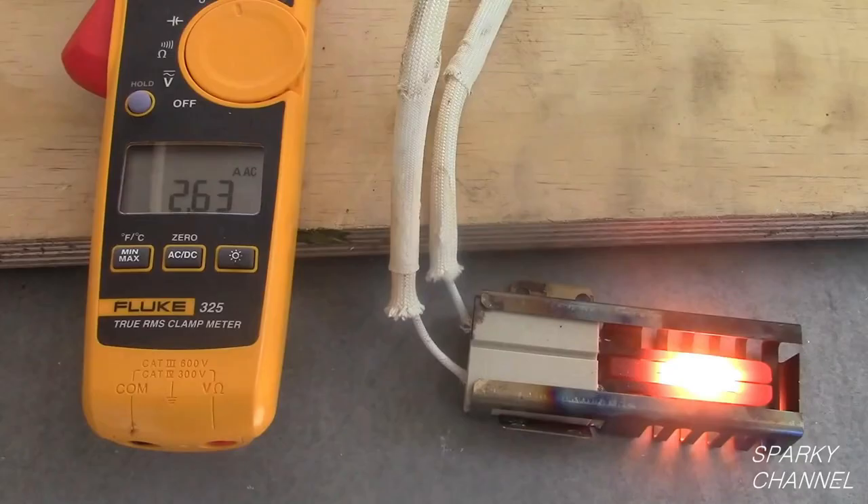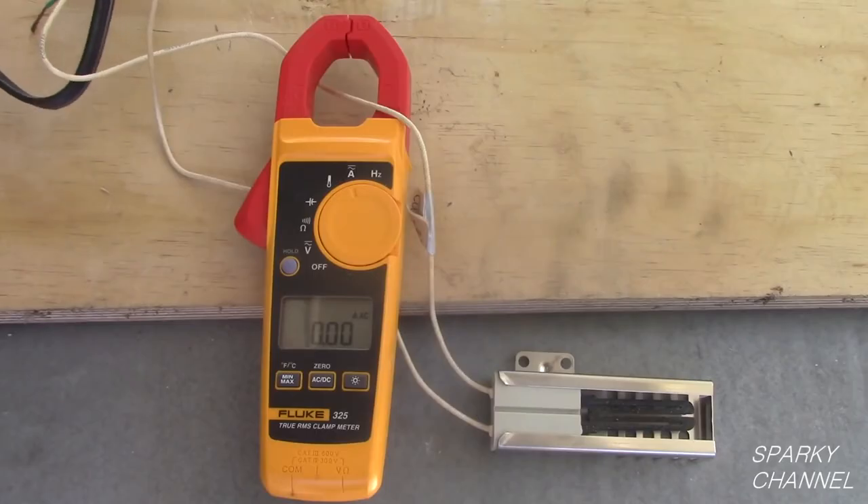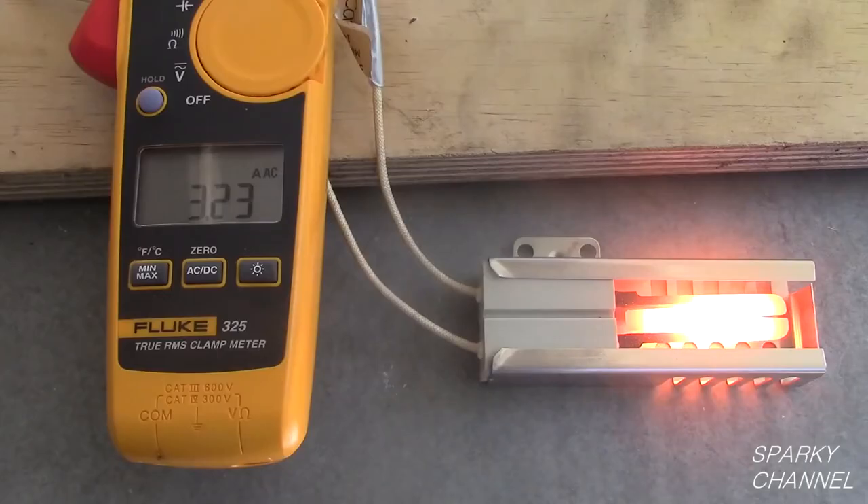After about 90 seconds, take a reading. This reading has to be 2.8 amps or greater for the igniter to be serviceable. This igniter is reading about 2.63 amps, so this igniter has failed its test. Now I will do the same test with the new igniter. This time the reading is 3.23 amps AC, so the new igniter is good.